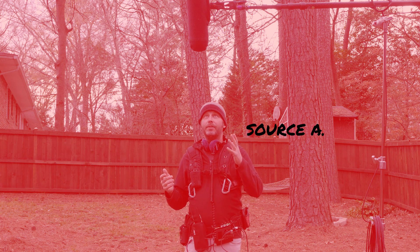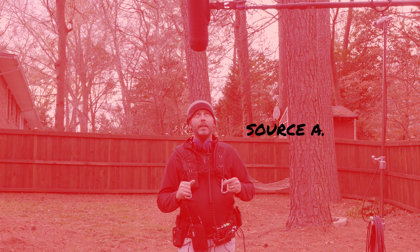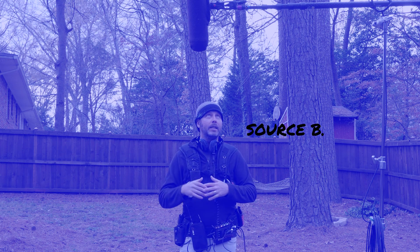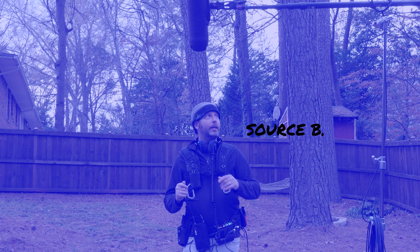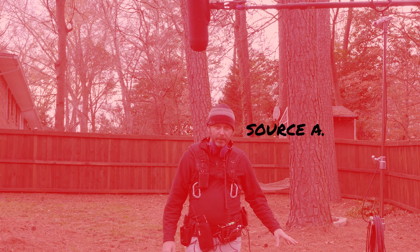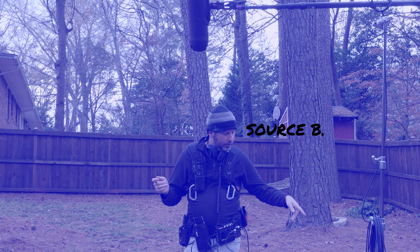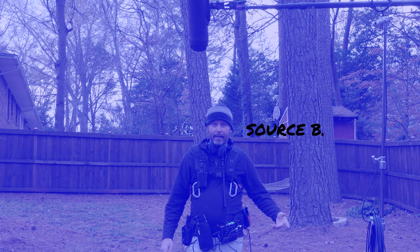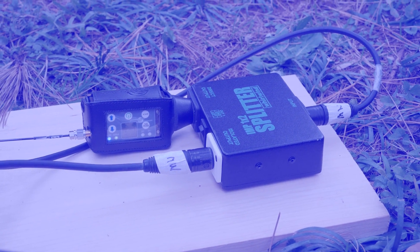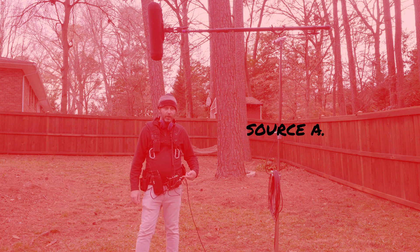We have a Shure CMC 5U inside of a Rycote No. 7 Zeppelin with a little bit of wind protection — it's not that much wind out here right now. That goes hardline down to a Whirlwind splitter. One of the outputs of the splitter is being sent to the Electrosonix DPRA, and the other channel is going hardline into the Sound Devices MixPre-3 here on my belt.